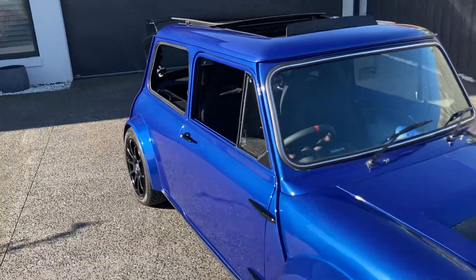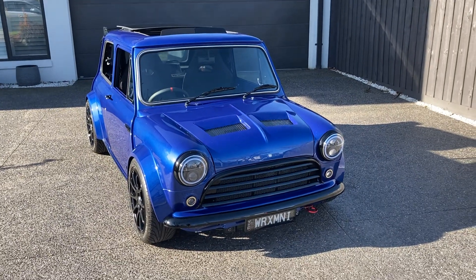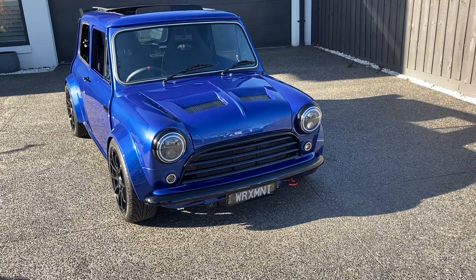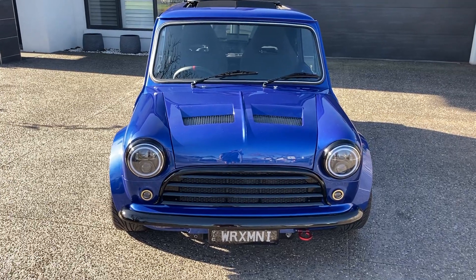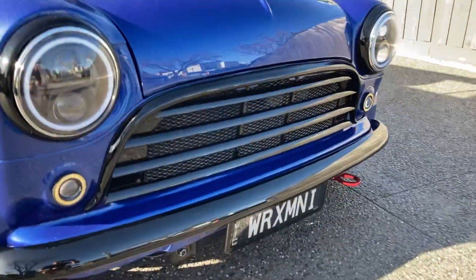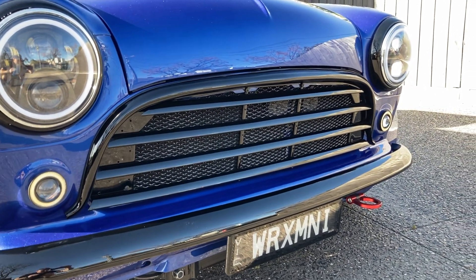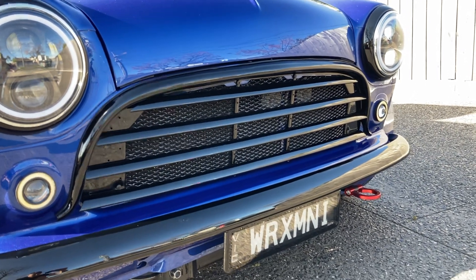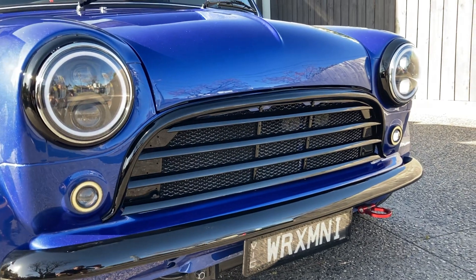Did I start with the idea this is going to look like this? No — just sort of built it as I went along and thought, you know, tweak here, tweak that. Eventually pretty happy with it. Even this mini grille — it's a mini grille where I took out every second slat with a bit of mesh behind it, and it just kind of gives it that meaner, more aggressive look.